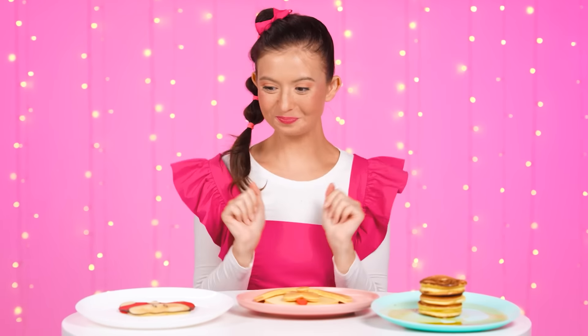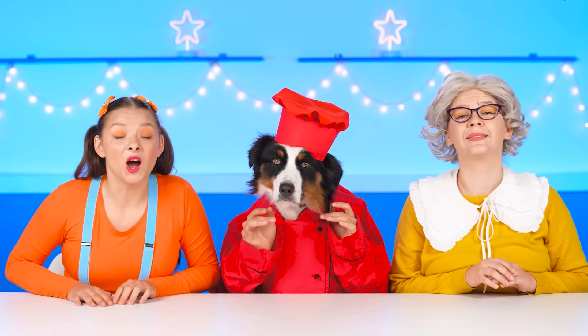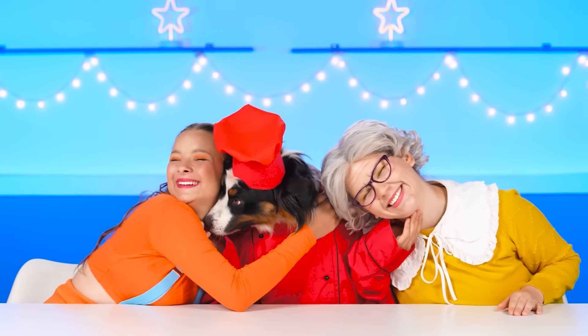Wow! Well, well, well! Our winner is… Chef Barney! Whoop, whoop! I'm so happy! Thank you, friends!